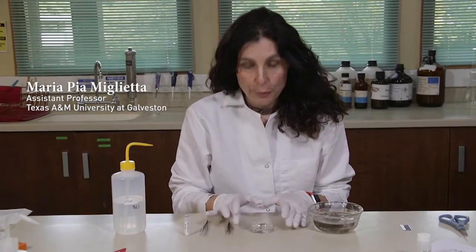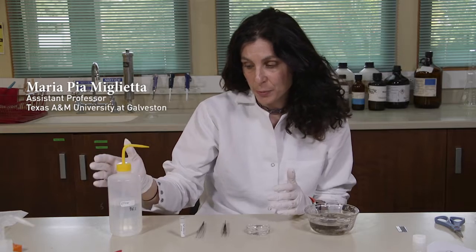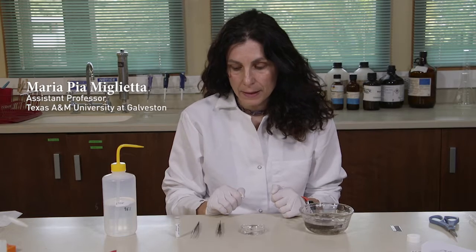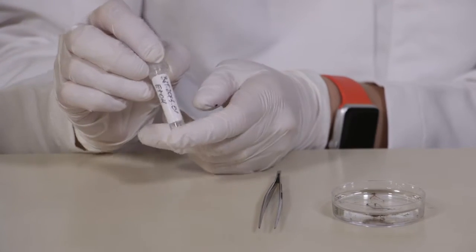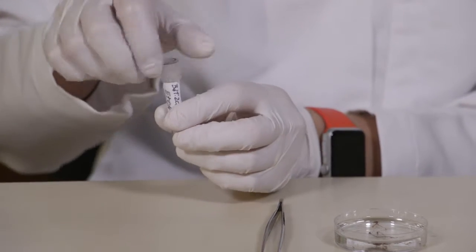Now we're going to preserve part of this colony in ethanol for molecular analysis. You will need ethanol 96% to 100%, and tweezers. It's very important that the tweezers as well as the glassware and the plasticware have never been in contact with formalin, because formalin can interfere with molecular work. I have already a vial with the label, already filled with ethanol. You can label the sample the way it's more convenient for you.